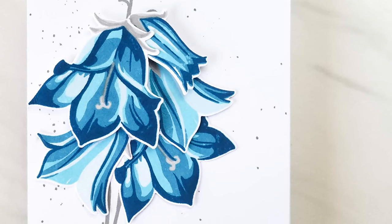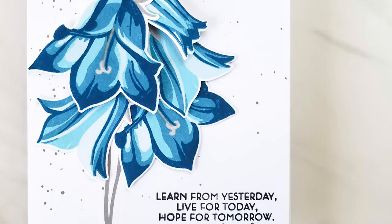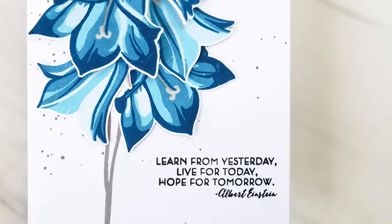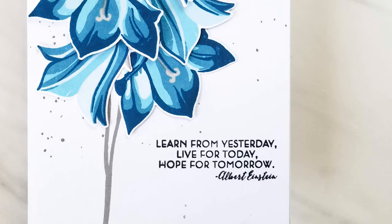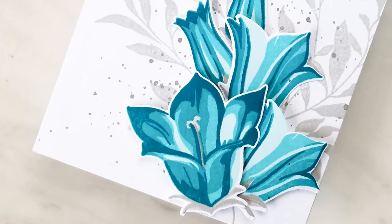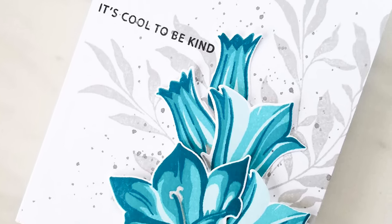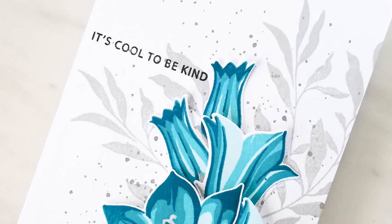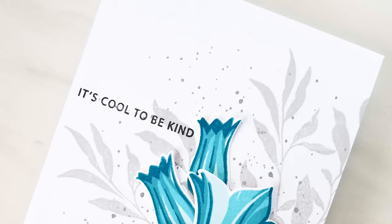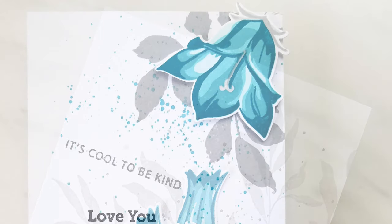Thank you so much for watching my tutorial on stamped floral linear composition. A lot of this theory is based on graphic design and also High Renaissance artists such as Leonardo da Vinci and Michelangelo, who pioneered this sort of geometry within art - I've just brought these ideas into card making. I hope you use these guidelines on your future Altenew projects, and if you do, please share them with me on Instagram at jcgaspar, linked below. I'd be more than happy to take a look at your project or answer any questions you might have.